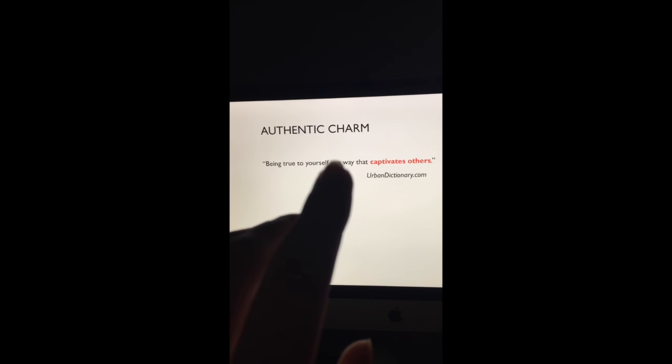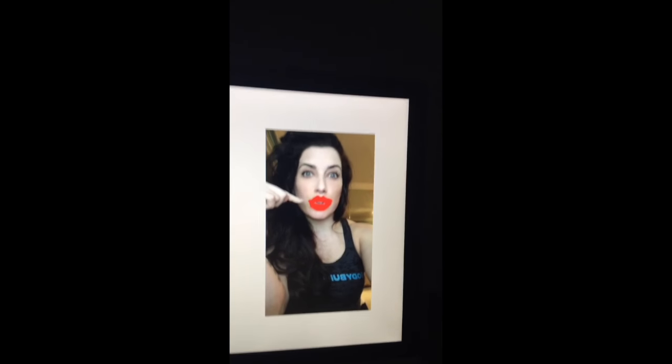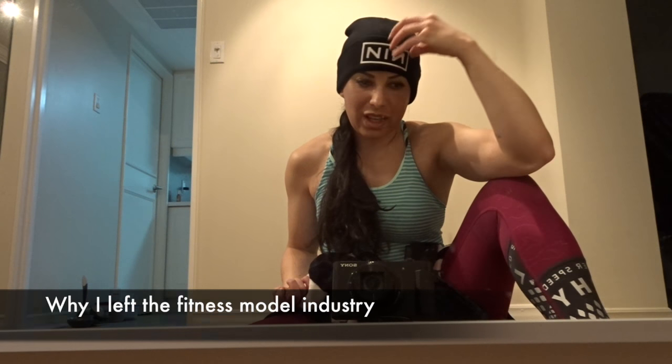I'm teaching a lecture in California this weekend for FMI called 'Authenticity in a Sea of White Noise.' I'm definitely the right person to be teaching this lecture because once upon a time I was not authentic. Alanis Morissette summed it up best: 'Once I know who I'm not, then I'll know who I am.' I'm giving you a sneak peek of one of the slides — Authentic Charm: being true to yourself in a way that captivates others. I want to thank you for following my journey. This year I really feel I've come into my own. I know what my goals are and I feel very confident, empowered, and like I'm in a position where I can positively influence other people.